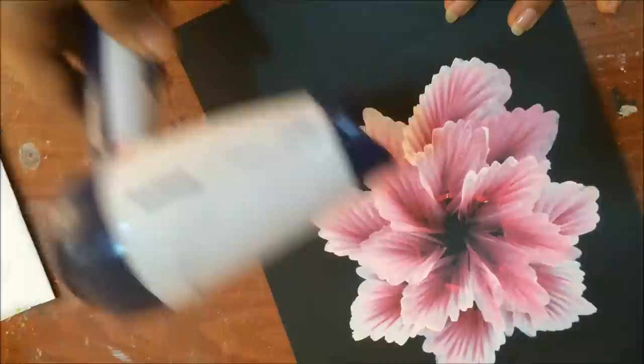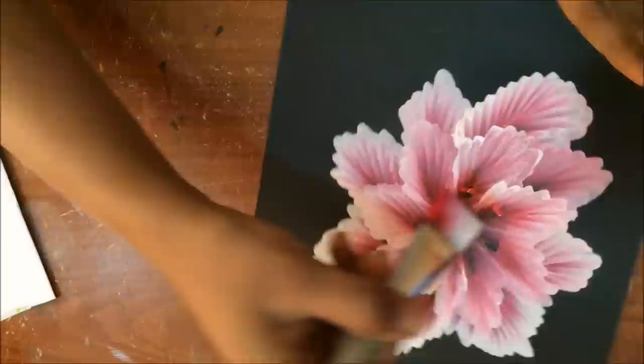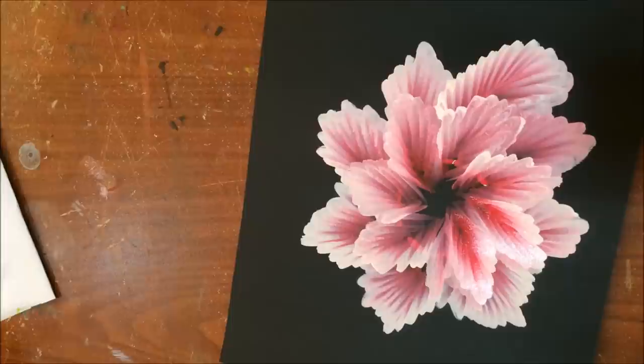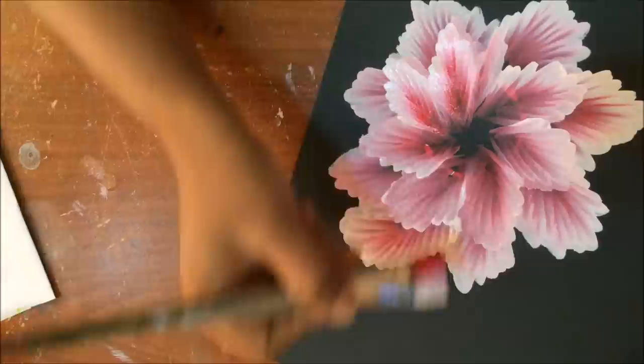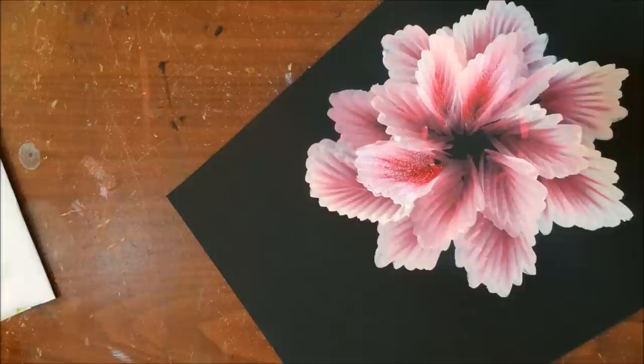Once the layer is dry, I can see I need some correction here because I'm not happy with this look. I'll go and make it brighter — it was very dull there. You can see quickly it adds brightness. You can make corrections wherever you want once it's dry, but try to imitate the same strokes again.